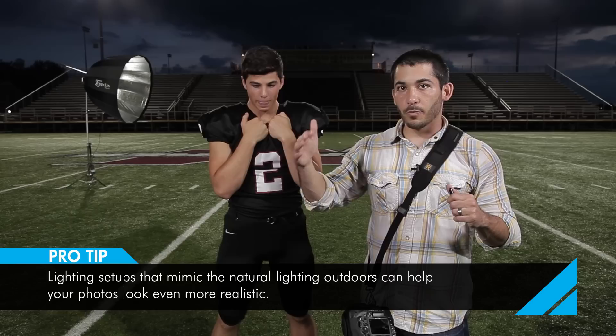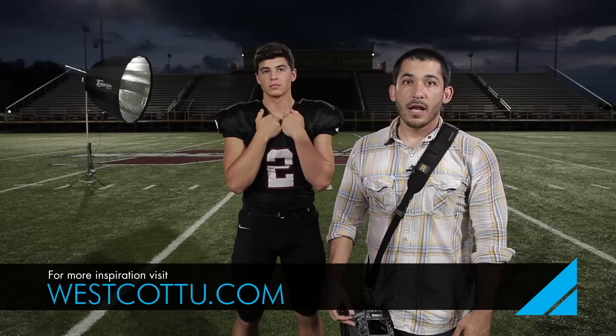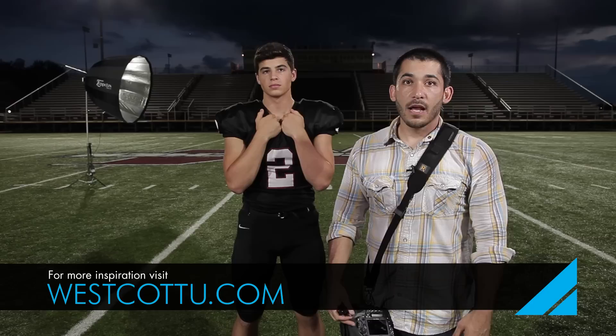We still had some really dramatic clouds behind him because it was so late in the day, but the shadows weren't too dark — they were opened up a little bit because our strobe was turned down. I think we achieved our goal: we got some dramatic stuff, we only had about 15-20 minutes to shoot, but because the light was so good and we only used one light, we got it done. Thanks for watching and we'll see you again next time.